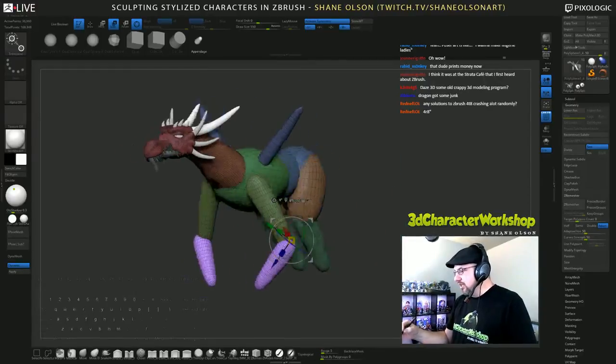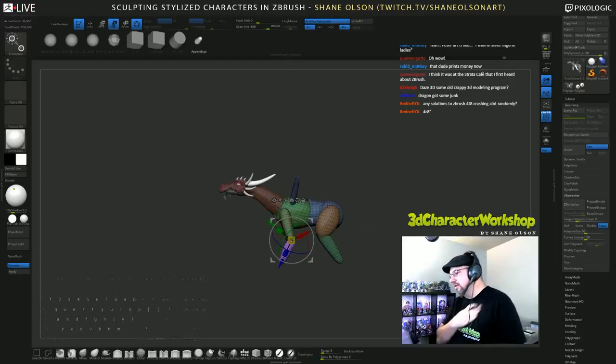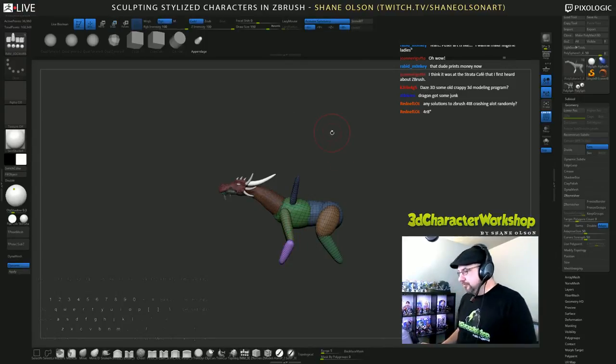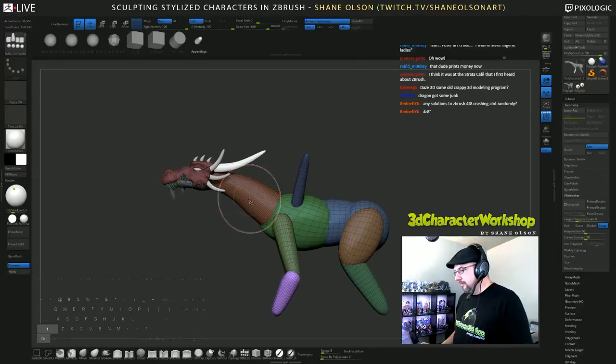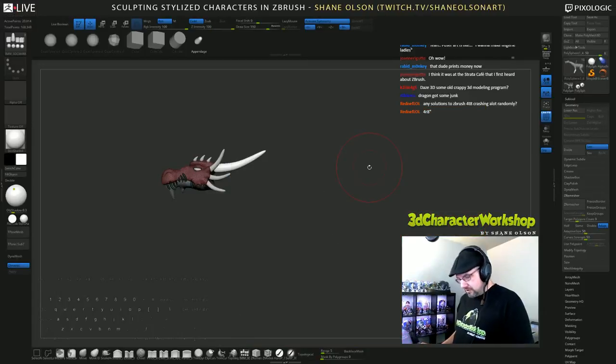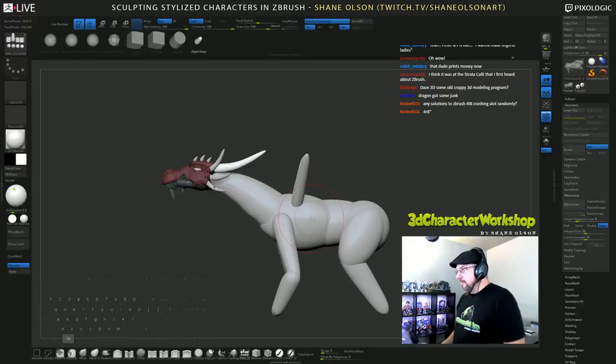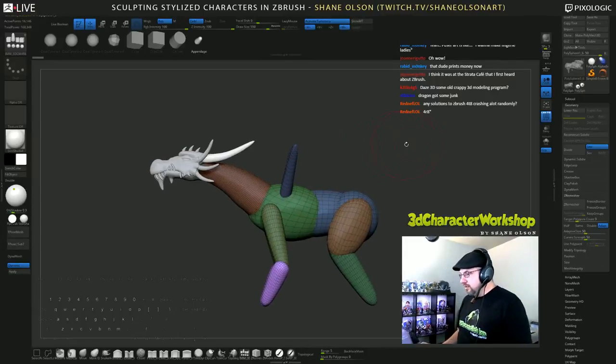His arms are gigantic and I want to make his neck way longer than this. I'm going to put all this on a different subtool, then ZRemesh this.